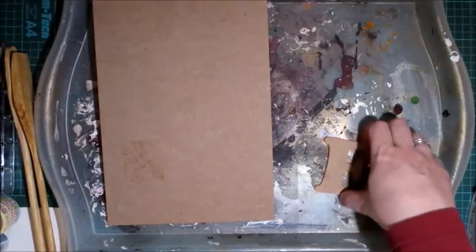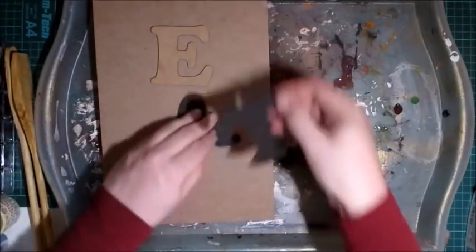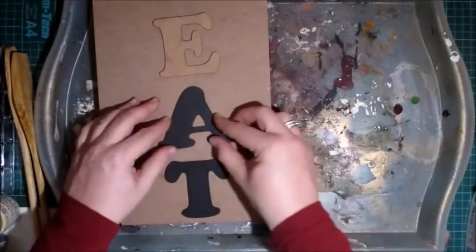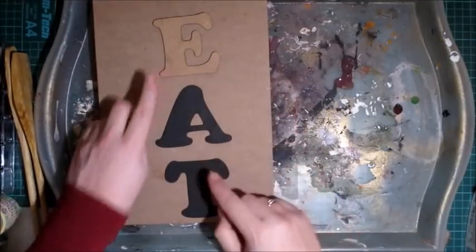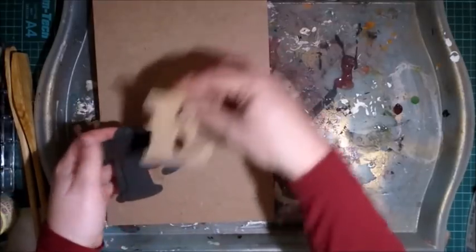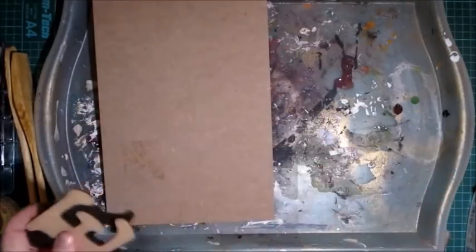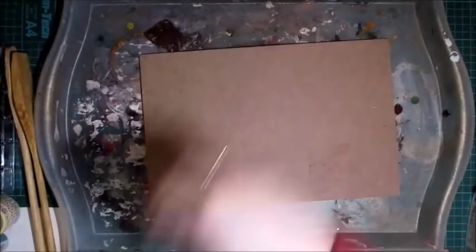You're going to need some letters. I got my letters from the lovely Friendly Designs, where I get a lot of my stuff. I'm going to spell out the word EAT. I've done the A and T already, so I'm just going to show the E and do the distressing with you on camera. You can use whatever word you like — whether it be farm, farm fresh, eat, home, or whatever you decide.